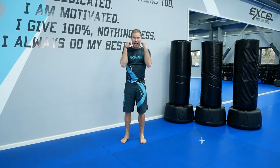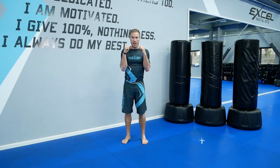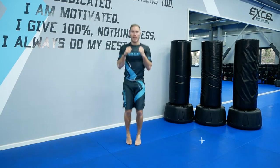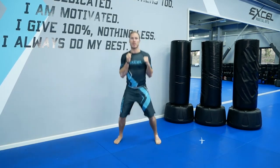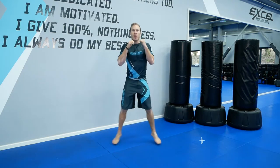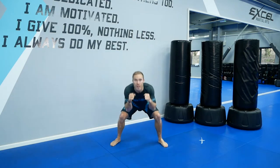In and out squats, hands up. Starting in three, two, one, go. Out and in. Good. This is level one — out, in, out, and then every third one squat. Or you can just keep doing as many as you can. Breathe. You've got ten seconds.